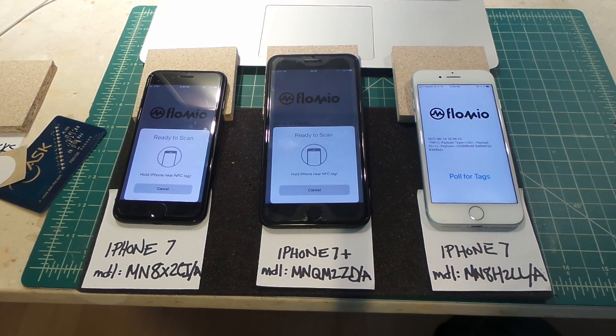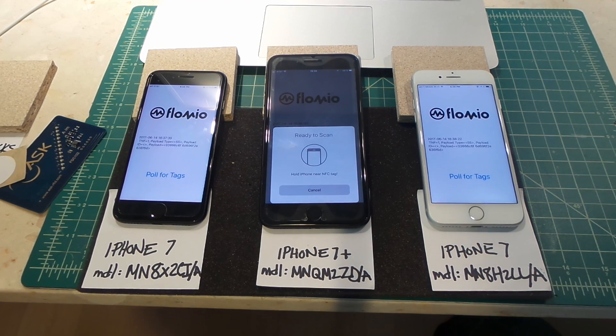We'd love to get your feedback — please post in the comment section below if you're seeing the same result. The sample app is pretty simple to build, but if you want the code you can send me a note in the comments and we can send you a version for you to try with some tags of your own. Hopefully we can get a bug report to Apple to solve it. Thanks a lot.